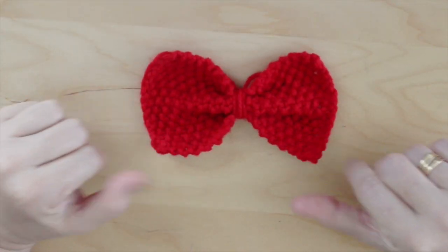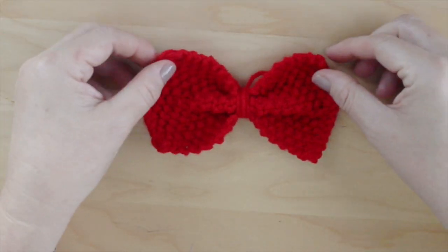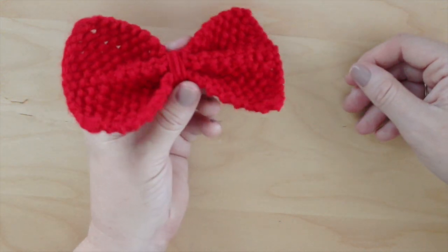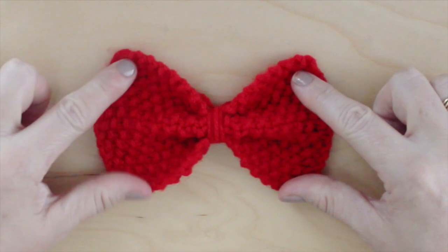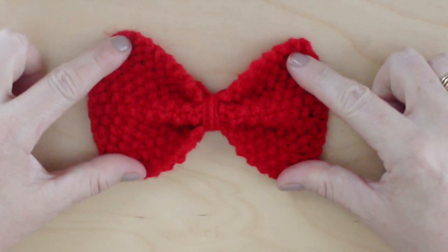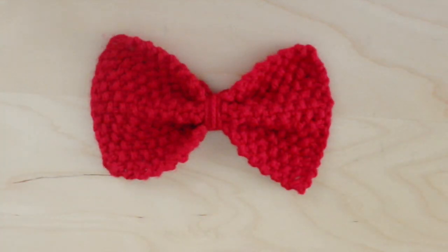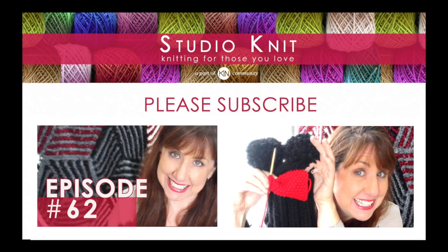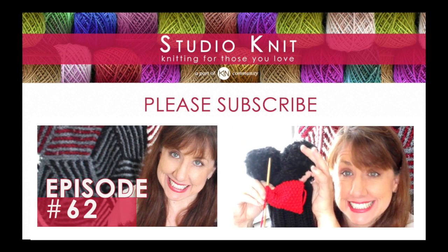You're done! So cute and easy. Looks adorable. You have just learned how to knit a bow in seed stitch. I hope you're inspired to give this quick knit project a try. Thank you so much for watching Studio Knit. When you subscribe, you will receive a new knitting lesson every Monday. Check out my popular video on how to knit a heart and a pom pom hat. Also check out my latest knitting vlog to get to know me, Kristen, behind the scenes.